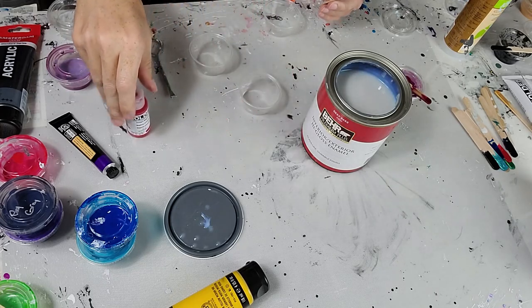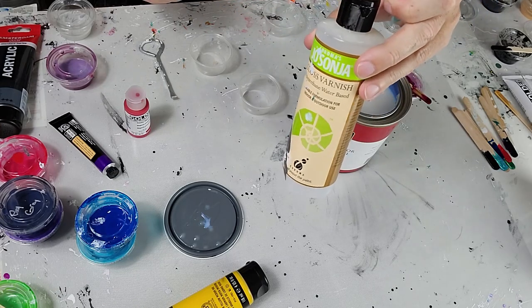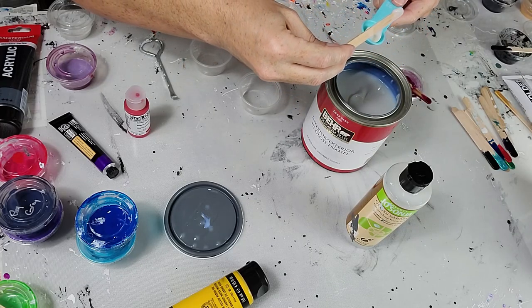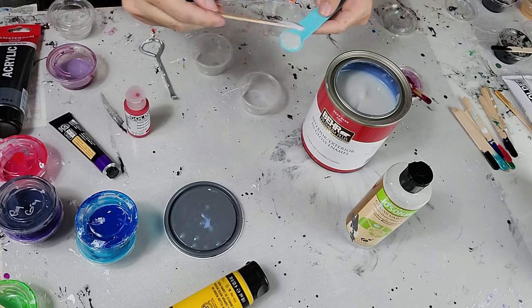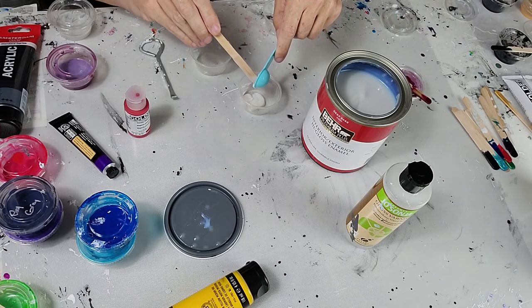The first color I'm going to use is Golden Primary Magenta, and I'm going to start off by doing about two parts to one part Jo Sonja's varnish. My measuring spoon tonight is a teaspoon, so I'm going to use two teaspoons of the Behr to one teaspoon Jo Sonja and see where we are after we mix it all up.